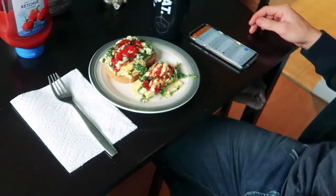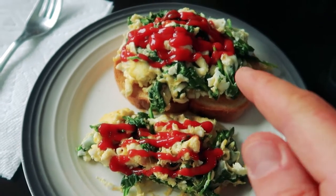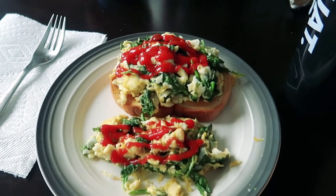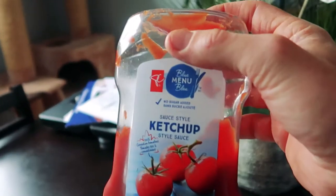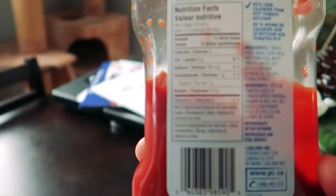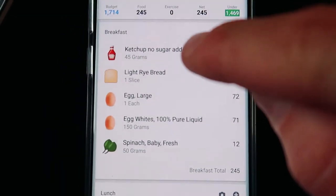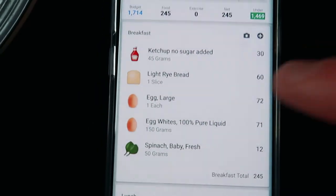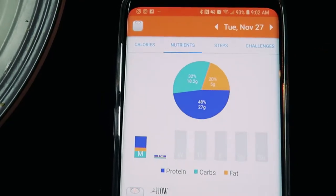Here we are with breakfast. I have one whole egg, 150 grams of liquid egg whites — about the equivalent of four egg whites — one slice of light rye toast, and about 45 grams of no-sugar-added ketchup. Five calories, one carb per tablespoon. I have that tracked in Lose It: ketchup, bread, egg, egg whites, spinach — that puts this meal at 27 protein, 18 carbs, and 5 fat.